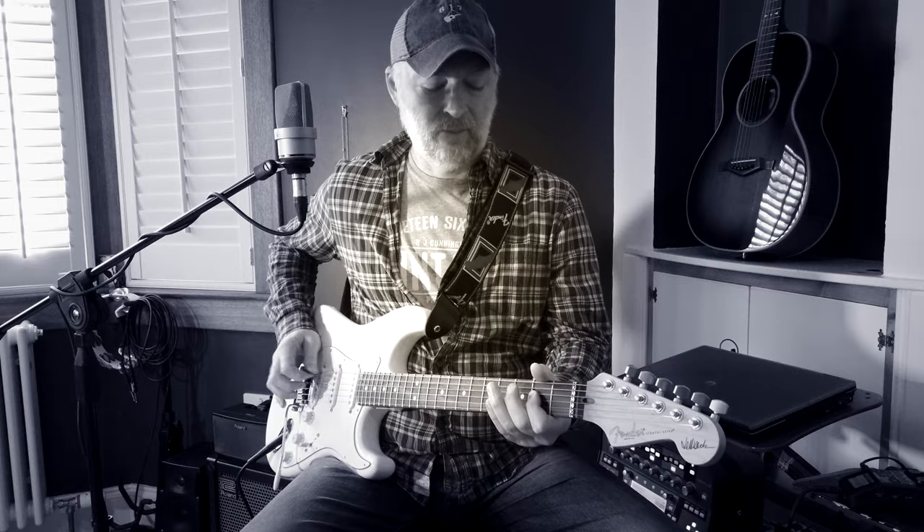With an electric guitar you're looking for something just a little bit heavier hit just to make the notes come out. You tend to find that the motion of playing the guitar should be coming from your wrist.